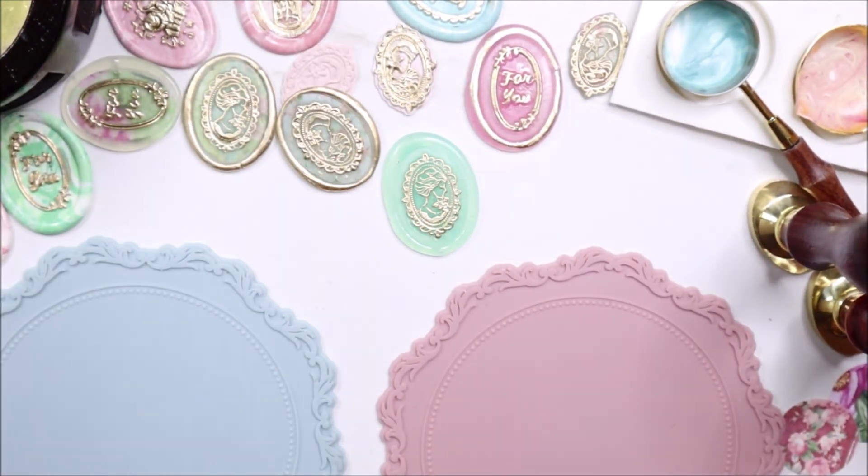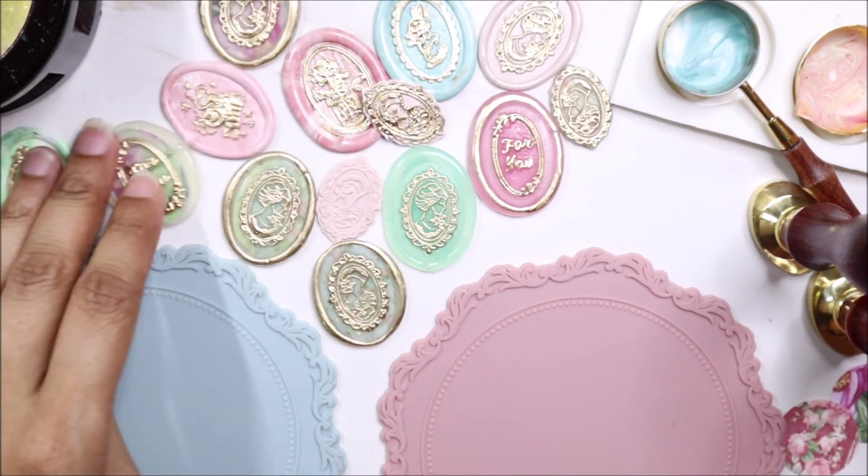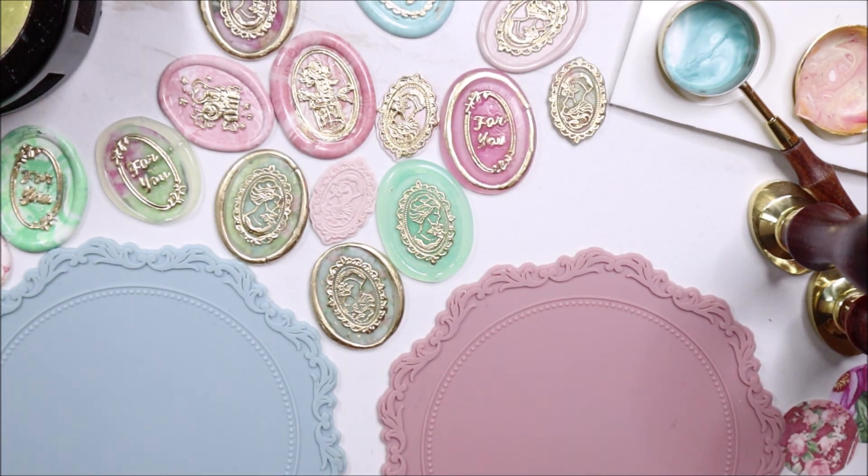So there you have it. I'm going to come back with another video with projects that I made using these, and I will do a project together — just one — so it will have just the one tutorial. Again, thank you Craspire for sending me all these beautiful metal stamps. So share, be fair, be filled with love, and love one another. Take good care, everybody.